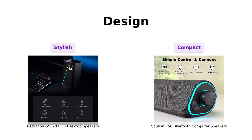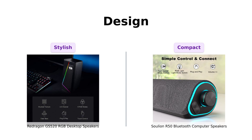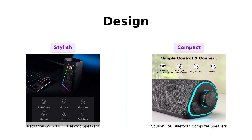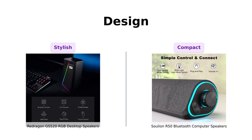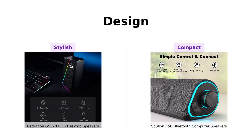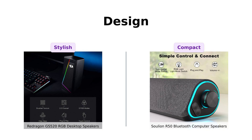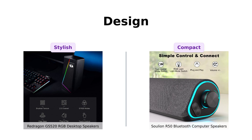On the flip side, the Solian R50 has a compact, slanted design, perfect for those of us who want to save space. Reviewers appreciated its clean design and subtle LED lights, although some noted that it is larger than necessary. So if you want to impress your friends with modern aesthetics, go for the GS520. But if you want to keep your desk tidy and avoid the dust bunnies, the R50 has got your back — and your front and your sides.